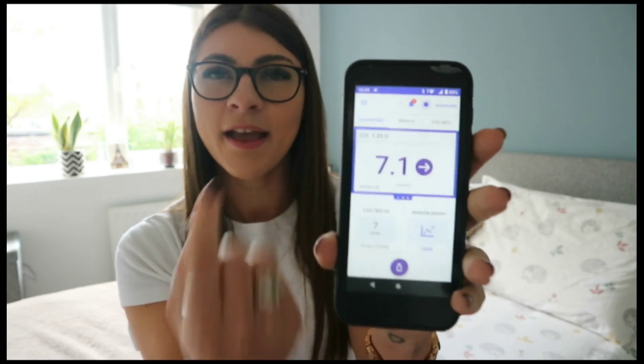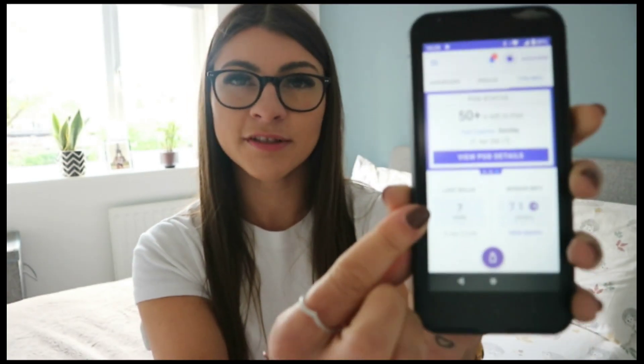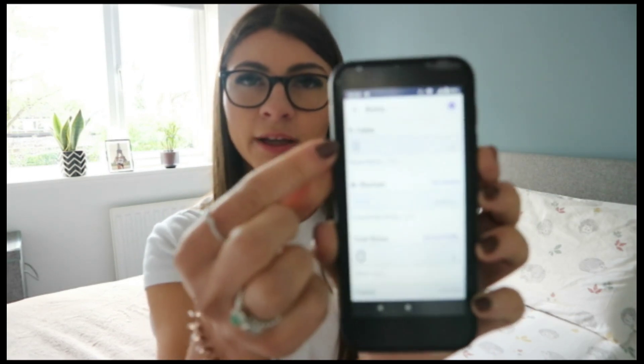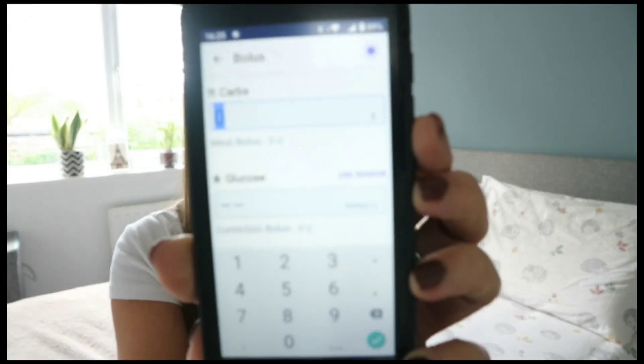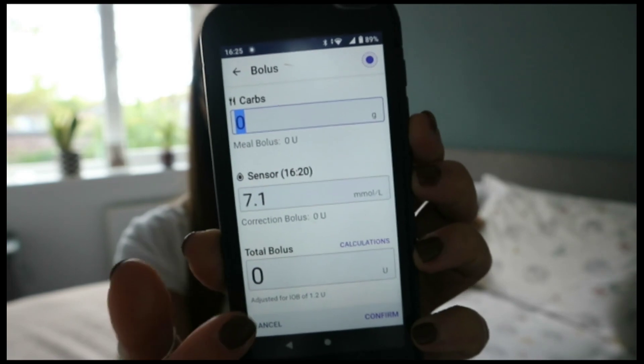This is basically what the home screen looks like: it tells me I'm in automated mode — the system adjusting my insulin. It gives me my blood sugar from my Dexcom, tells me when my next pod is due to be changed — every three days — and shows the last time I gave insulin for a meal or an extra correction dose. The little bottle icon is where I enter how many carbohydrates I'm eating; it pulls up my blood glucose from the sensor, so if I put in 10 grams of carbs for example it would tell me I need 1.2 units.